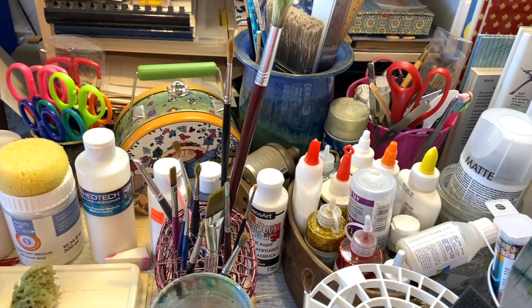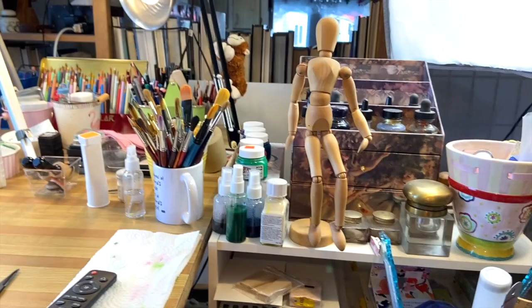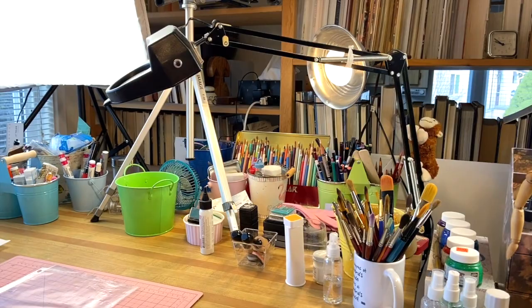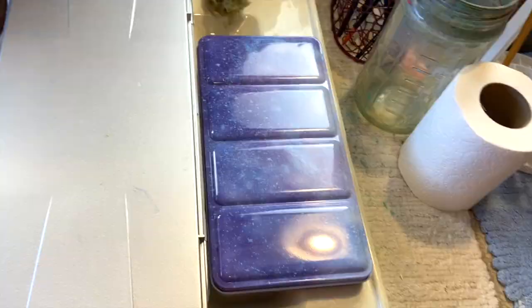Up on top of this shelf unit — which is actually made for putting shoes in your closet but was perfect for this spot — I have inks and pens and my little figure there. My lighting consists of a couple of soft boxes, a couple of spotlights, and an overhead light that has a magnifying glass in it. Here's my table. This is the remote for the lights, which I just left there. Down here I have my watercolors, and underneath I've got canvases that I intend to paint.